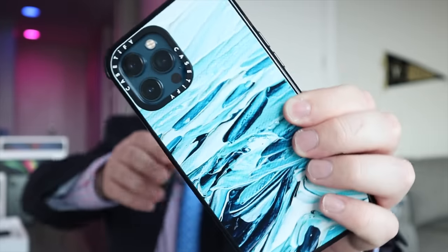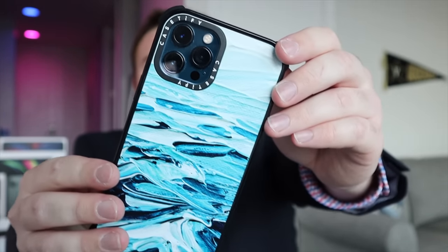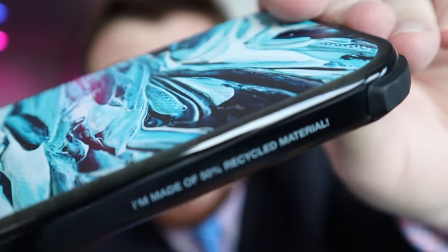Let's do the Waves case right here. We can just pop my phone in — and voila, now we've got this beautiful Waves design on my iPhone 12 Pro Max. One thing I noticed while putting this one on: it says right there, 'I'm made of 50% recycled material.' So that is pretty cool if you're a fan of the environment. On to the next case — it is a bit hard to get these off the phone too; got to apply a little effort there.